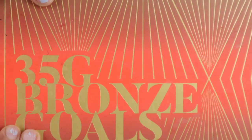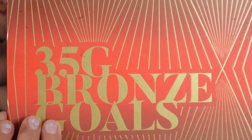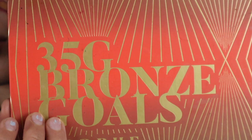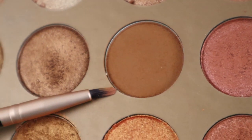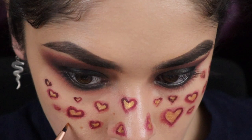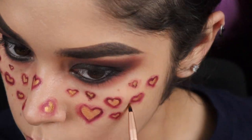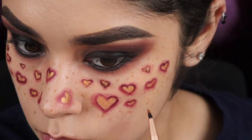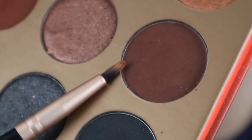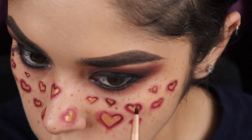Once I'm done filling out the hearts, I'll be going in with the Morphe 35G Bronze Gold palette, dipping into a bronzy, tannish brown color and dotting it as freckles onto my face. Then I'll go back in with the palette using a darker brown and dotting in more freckles.